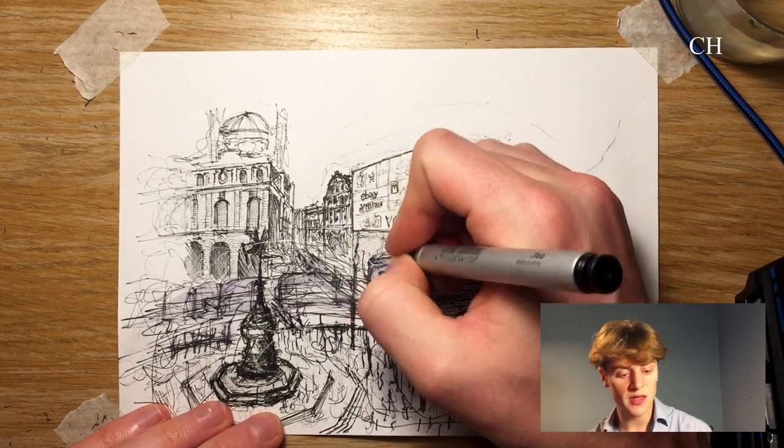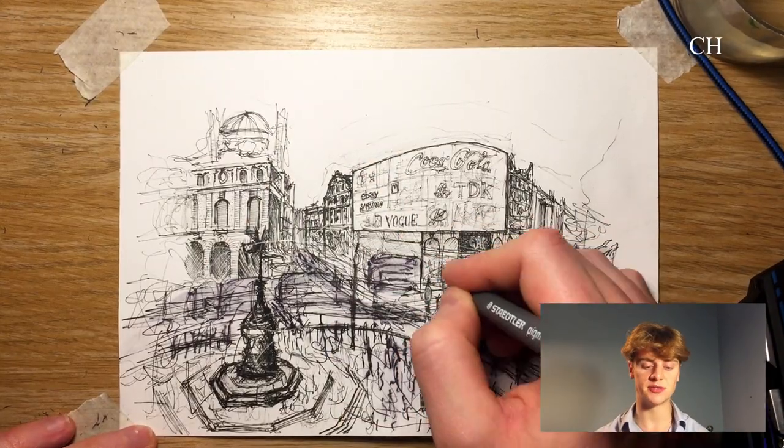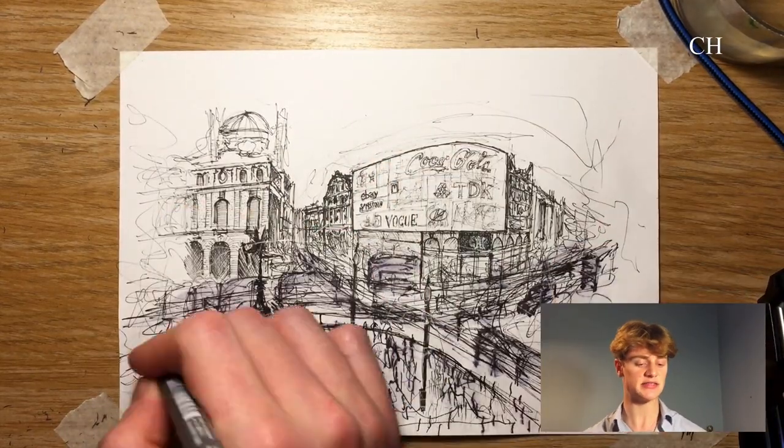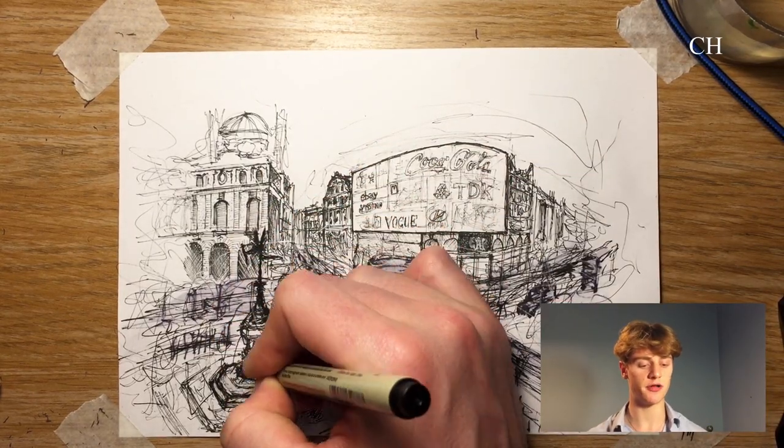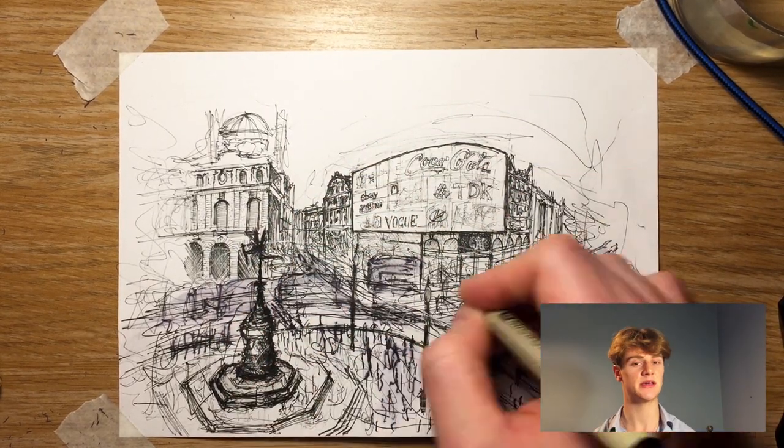Phase five — tweaking. I go back in with thinner pens to increase contrast at the edges that don't stand out enough for my liking, and increase the depth of the shadows in different parts of the image where I feel it is lacking, until I'm happy with the finished drawing.